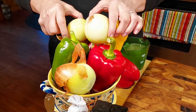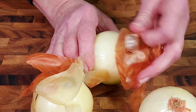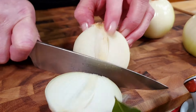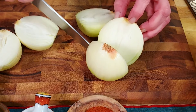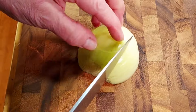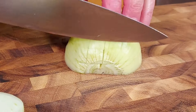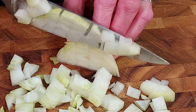Next we're going to dice three onions. It seems like a lot of onions for this dish, but three pounds of pork and three onions seems like a good ratio. The onions will cook down a lot anyway and lend a lot of flavor to the dish. Dicing an onion is pretty simple — you just cut it in half, make a couple of horizontal slices and a couple of vertical slices, and when you slice the onion from the top down you end up with small uniform pieces.